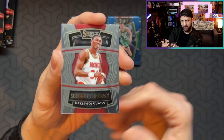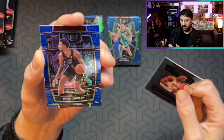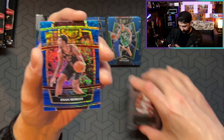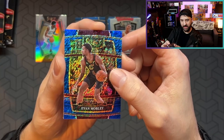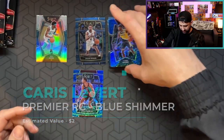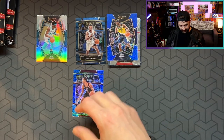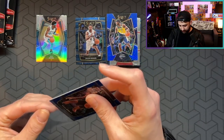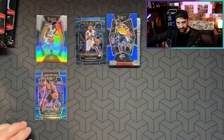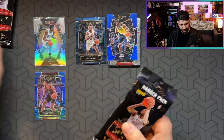We got a Hakeem Olajuwon Select Company — that's a nice card, it's cool looking. We got the Kai Jones and the Evan Mobley — that's a big hit! Oh my goodness, wow! My luck has turned around with Select. Wowzers, that's amazing. Look at that. And then Caris LeVert. That Evan Mobley is sick. That's a good hit. I deserve that hit — I've been ripping a lot of Optic and not getting anything. I had to sleeve that one. That Kai Jones is nice too, same pack. That was a good pack. We still got four packs left.